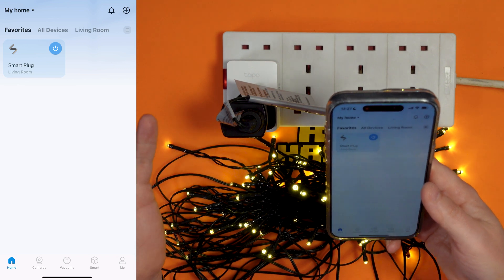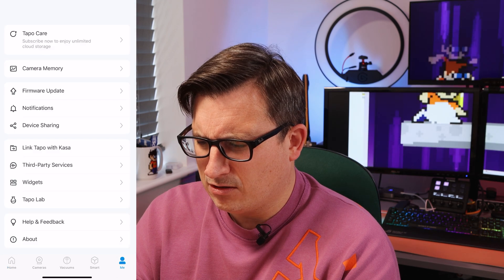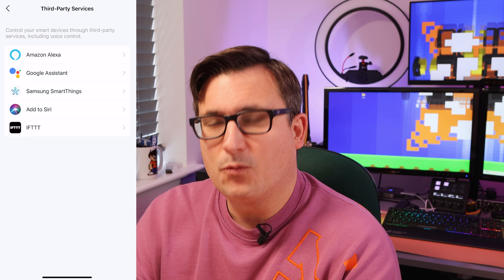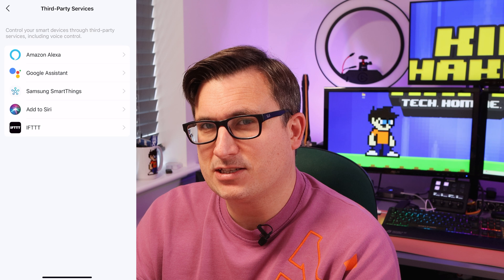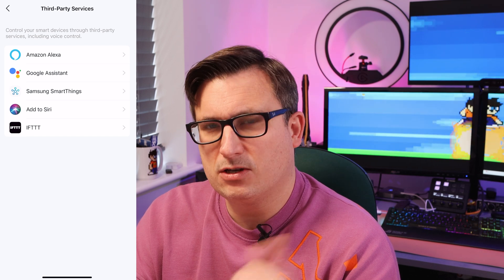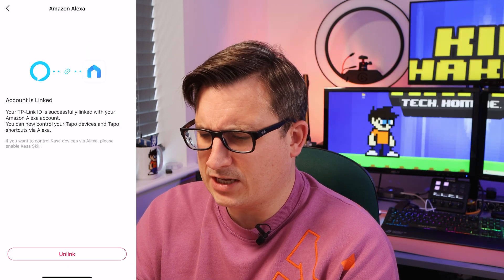I want to make this work with my Amazon assistant, so let's see if we can figure that out. In the app, go to Me and then Third Party Services — we can link it to Alexa, Google Assistant, Samsung SmartThings, iPhone voice assistant, and also IFTTT. We'll link it to Alexa — link our accounts, going into my Alexa account now, and we'll say link. Is that done?